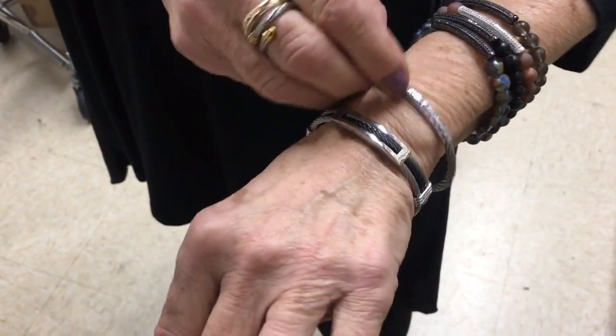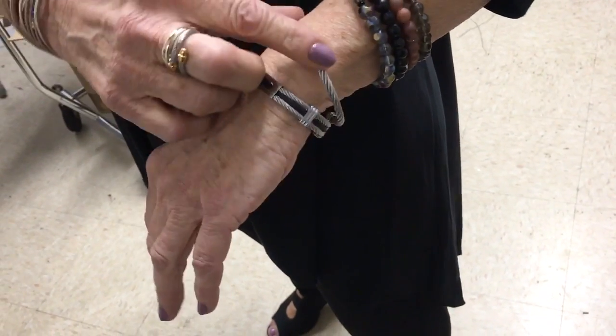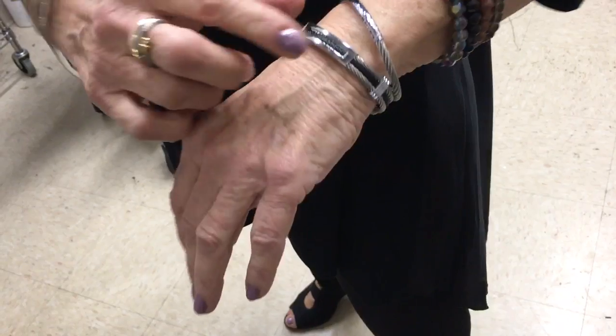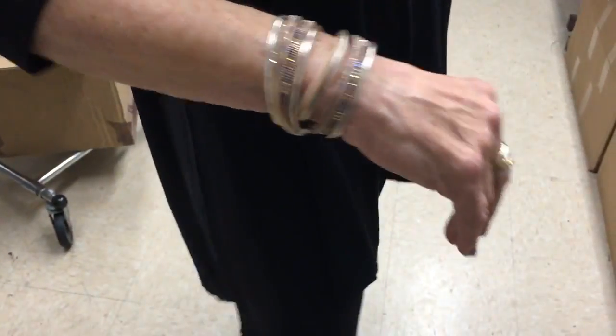You also have the wrapped wire ones that everybody loves. This has a hammered bar and then some metallic and two-tone there. Aren't they great? And these are all $29 each, again with 25% off.